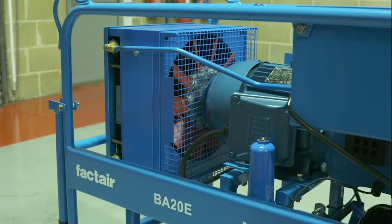The electric motor is directly coupled to a Hydrovane rotary vane compressor. Air from the compressor is then passed through an aftercooler, which reduces the temperature back down to within 5 degrees of the ambient surroundings.